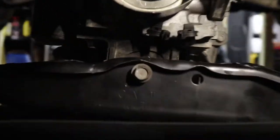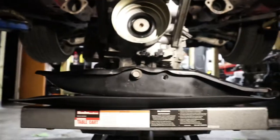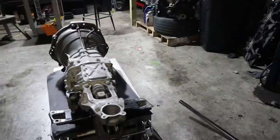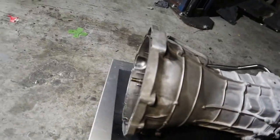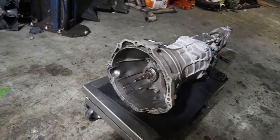I noticed my transmission mount is blown. I wonder who offers a good one. Look at that — it's not easy man. It's done, transmission all out. That took me what, an hour or so? Cool.